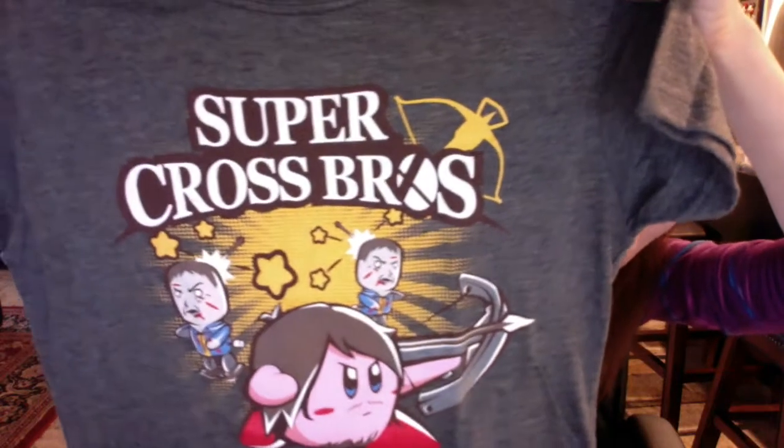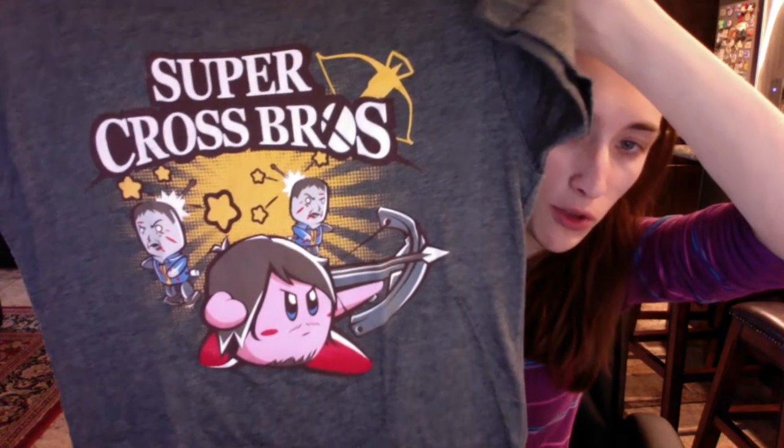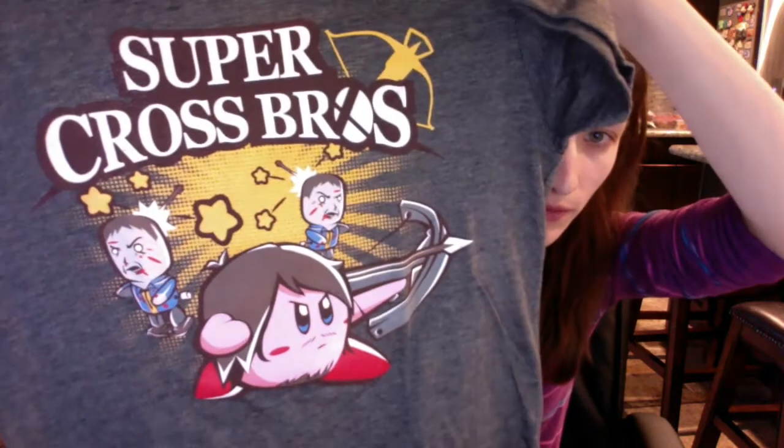The last thing is the shirt, which I'm happy about because it's soft and gray - not black. This month it's Super Cross Brothers, and I love how they turned Kirby into Daryl from The Walking Dead. I like the shirt and the reference is kind of funny, but the fact I don't watch Walking Dead kind of diminishes it a bit. I'll still wear it though because I love Kirby, I like Super Smash Brothers, and it's so soft.